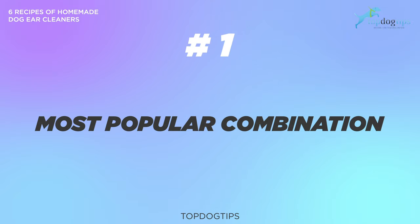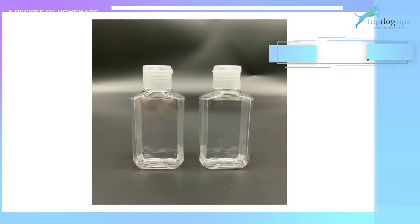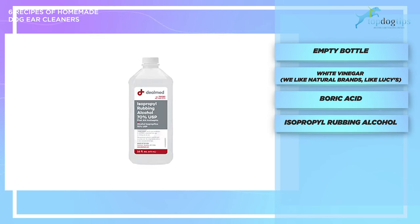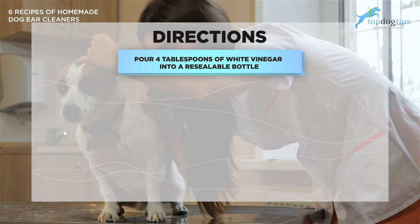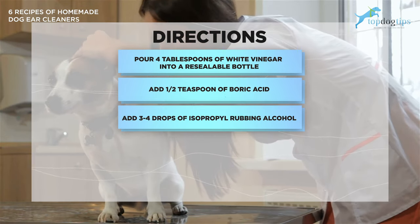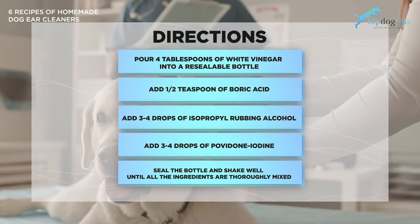Number one: the most popular combination. This basic homemade ear cleaner will help stabilize the pH levels of your dog's ears while also cleaning them. It may potentially fight off some bacteria, reducing the chances of ear infections. What you'll need is an empty bottle, white vinegar, boric acid, isopropyl rubbing alcohol, and povidone iodine (betadine is the most popular). Pour four tablespoons of white vinegar into a resealable bottle, add half a teaspoon of boric acid, then three to four drops of rubbing alcohol, and three to four drops of povidone iodine or betadine. Seal the bottle and shake well until all ingredients are thoroughly mixed.